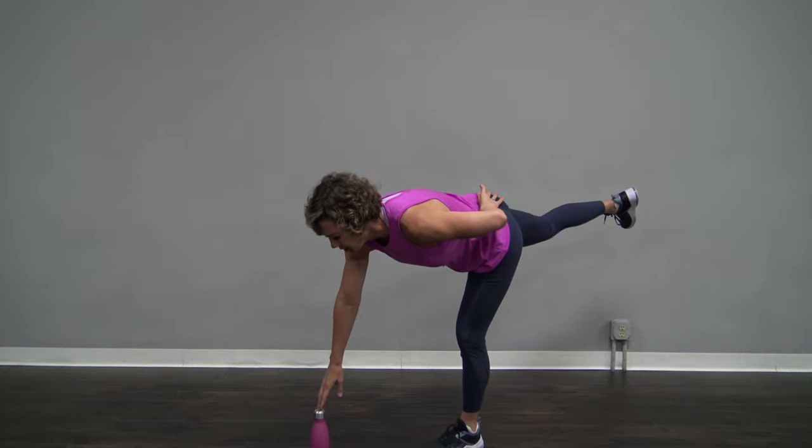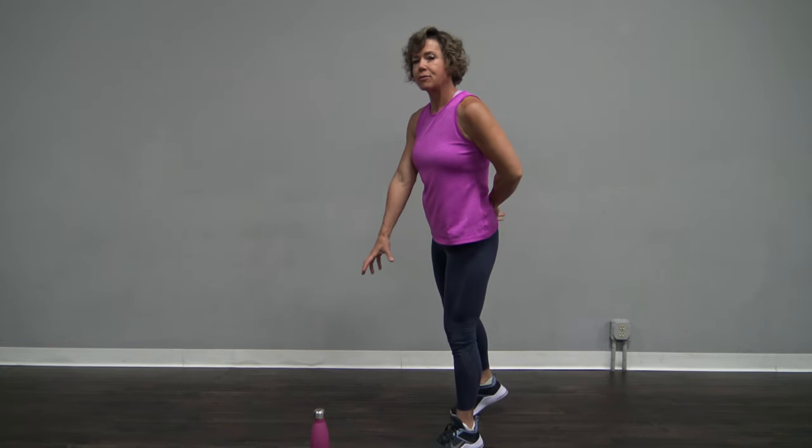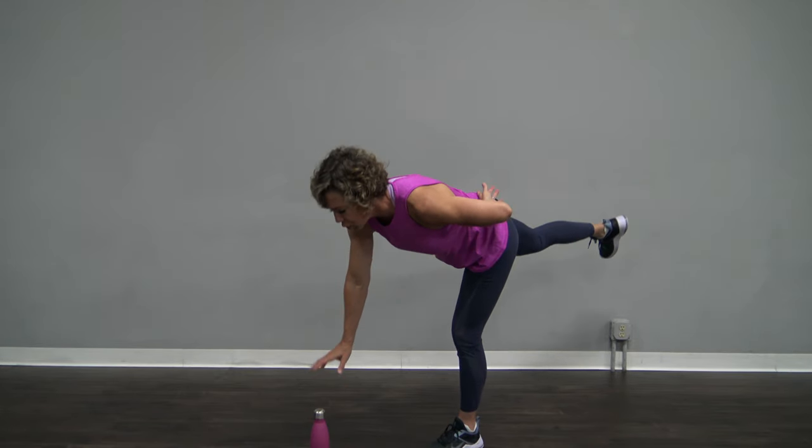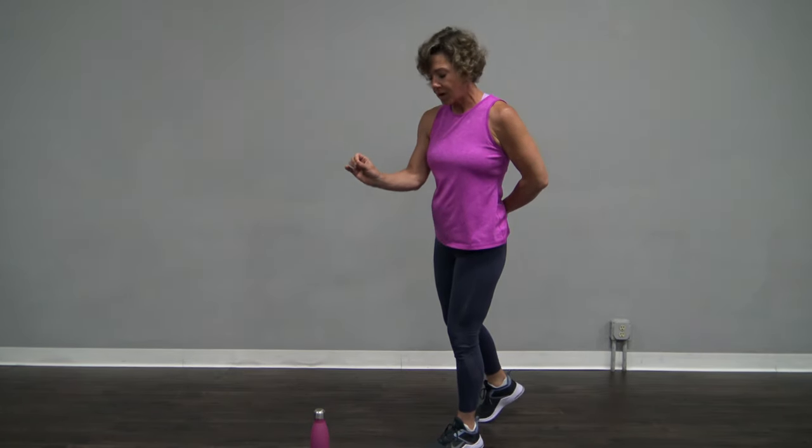Balance is all about the core, hamstring, glute. Who doesn't want to work those areas? We're just going to do one more after this and we're going to hold this one barely above the water bottle.